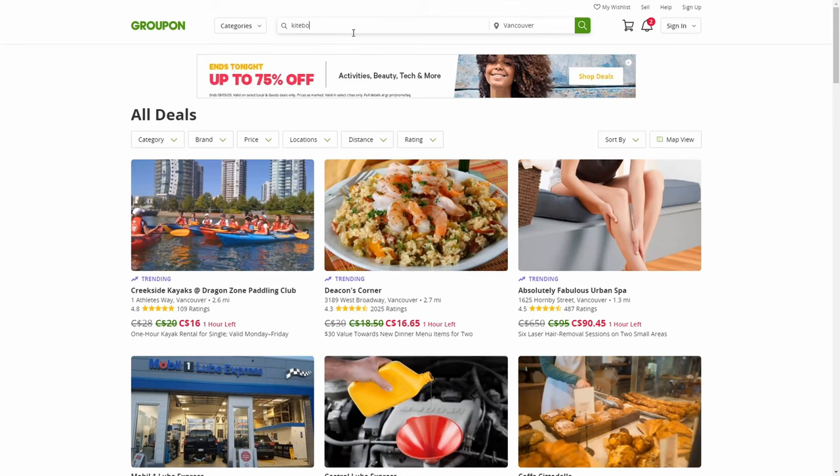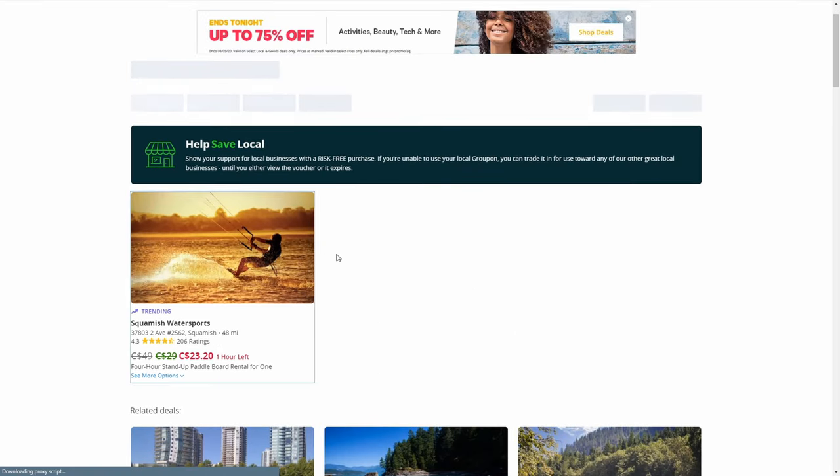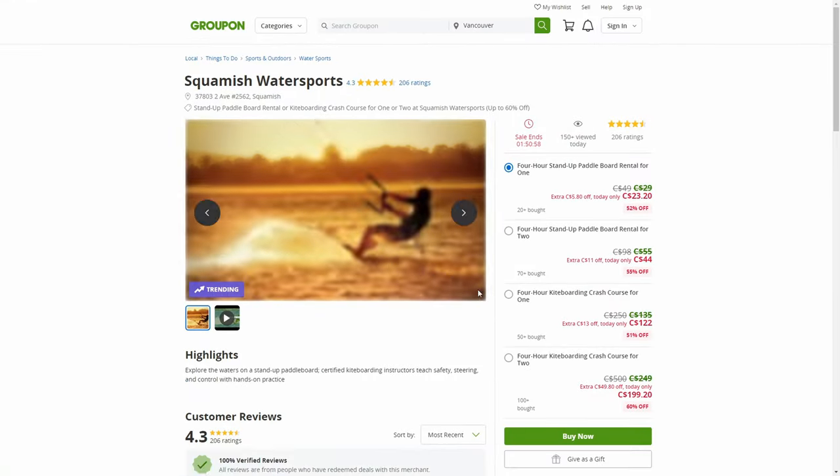Speaking of cheaper adventures, most of my adventures I find through Groupon and Airbnb experiences, with links in the description below. But that is my experience — what did you think? Are you going to try these Minute to Win It challenges? Are there some you've tried that are really fun? Let me know in the comments or hit me up on social media. I'd love to hear what you think, and I will see you at the next adventure.